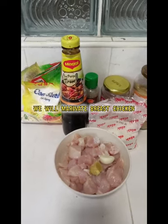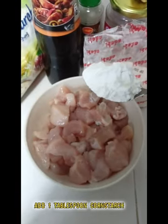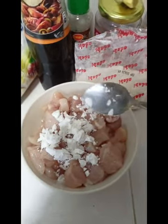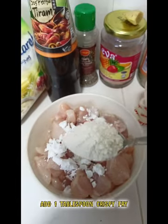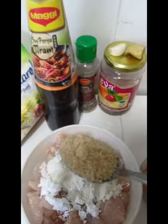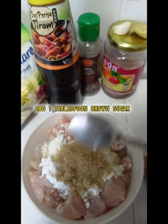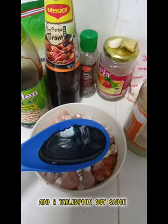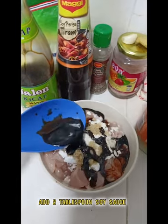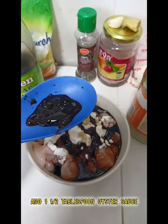We will marinate the breast chicken. Add 1 tablespoon cornstarch, add 1 tablespoon crispy fry, add 1 tablespoon brown sugar, add 2 tablespoons soy sauce, and add 1 and a half tablespoon oyster sauce.